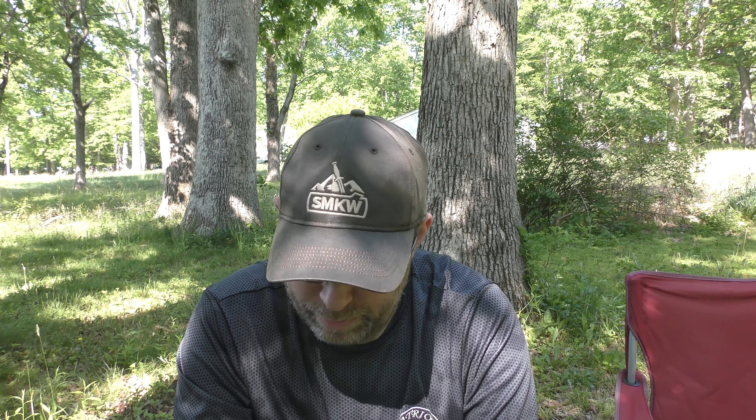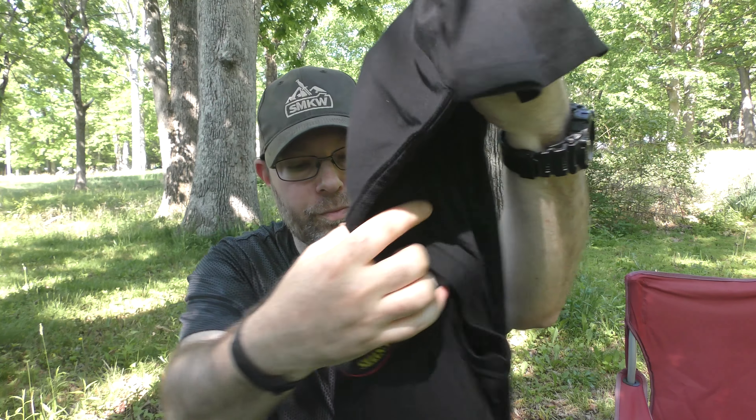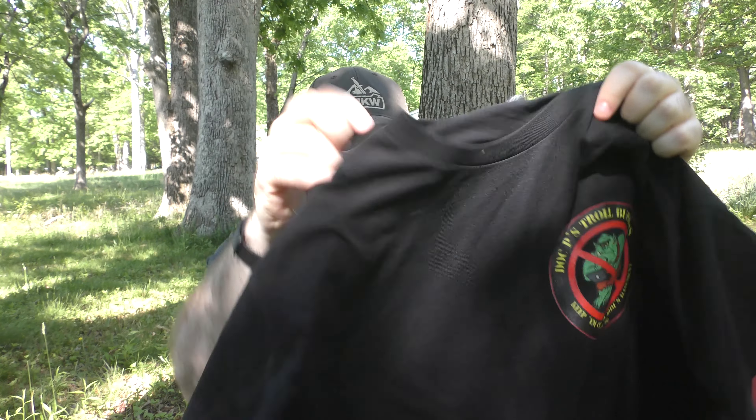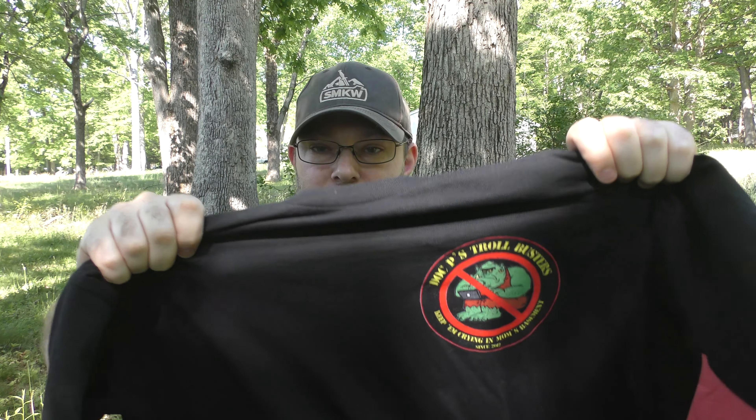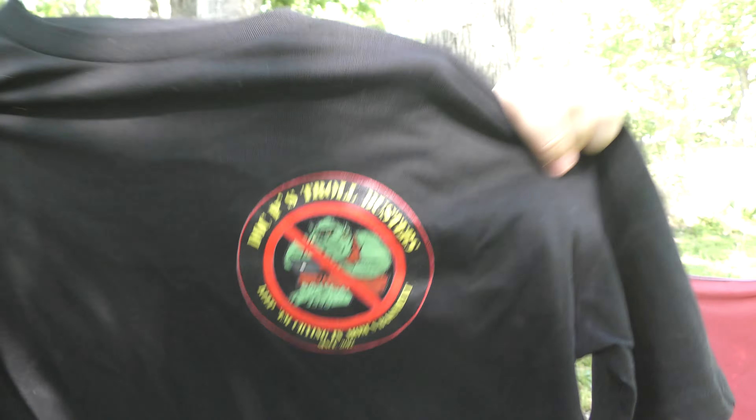Hey guys, I'm back and this is another one of those spur-of-the-moment unexpected unplanned videos. I'm pretty excited because I just received my first order from my own Teespring shop because I wanted to check out the merch and make sure it's good stuff. I got my own shirt and I wanted to share it because I'm pretty happy with it.